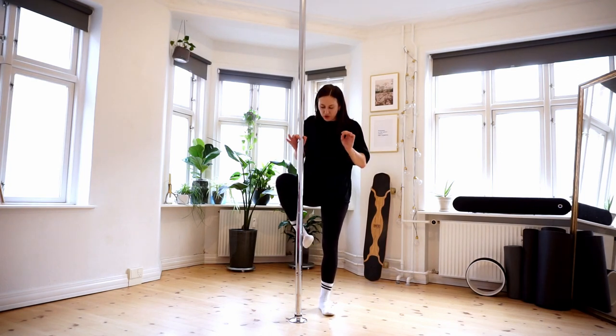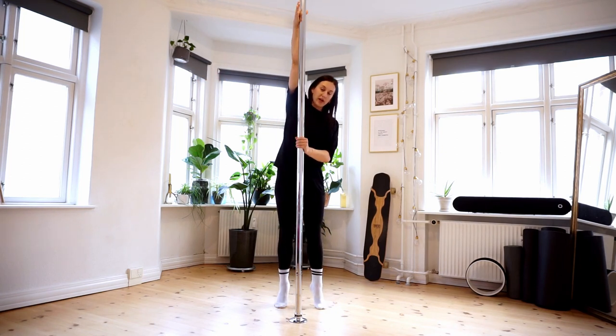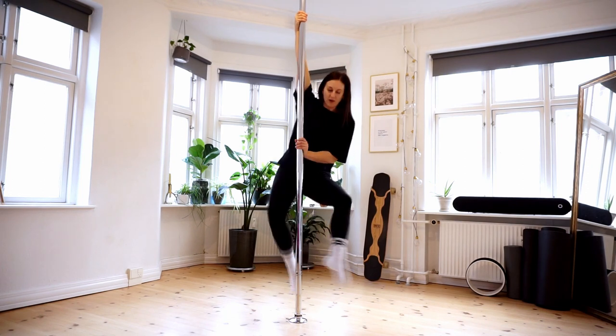Make an effort not to do this kind of feet — it doesn't look pretty. What it would look like in the spin is that this foot is going up, the other one is going behind, and you will be spinning around.